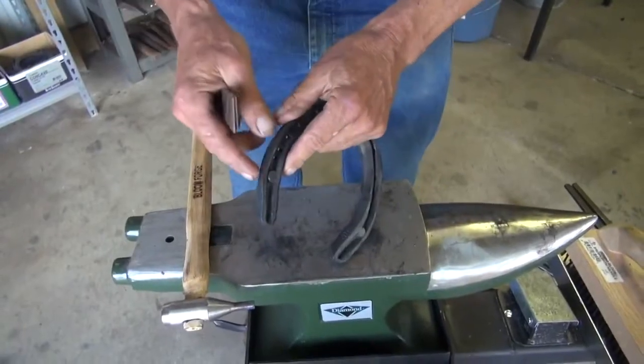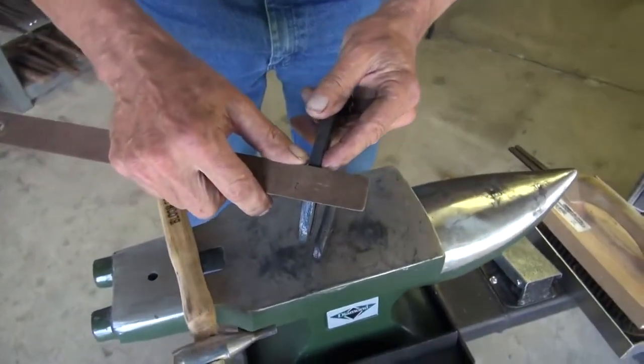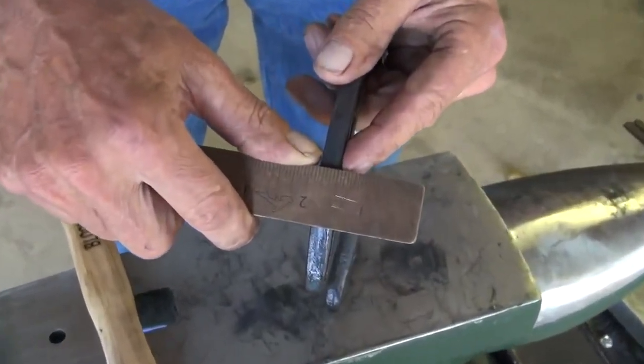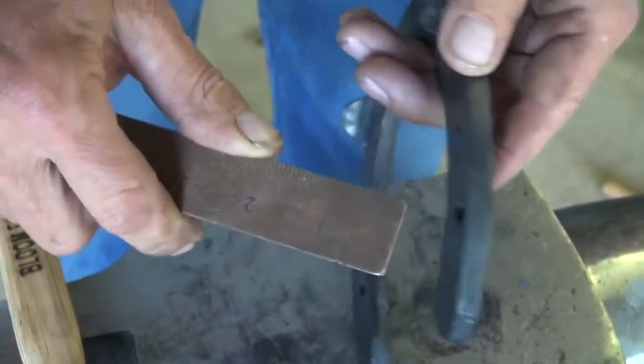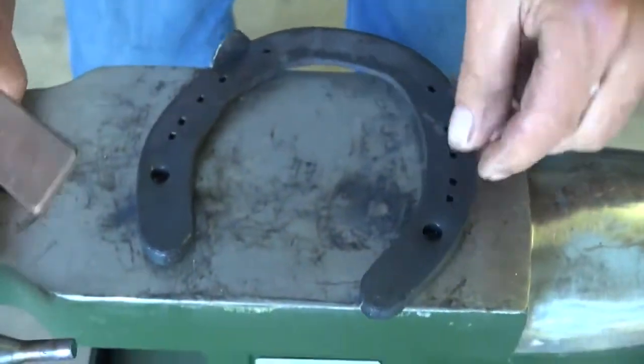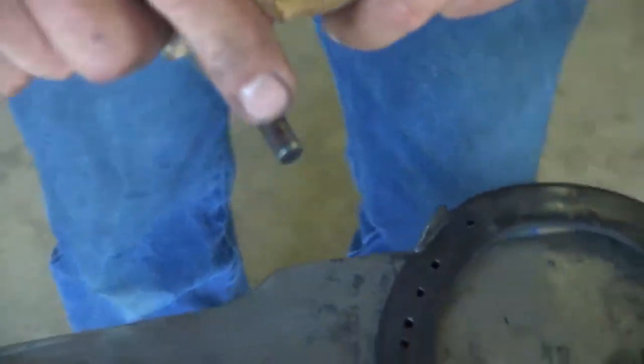This is a classic concave. So if I measure this, you'll see that it's right at about five-sixteenths of an inch thick. So how far did I penetrate? You can see my heat signature on the end here.